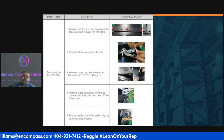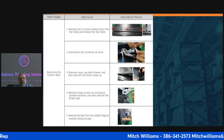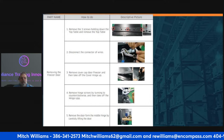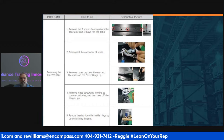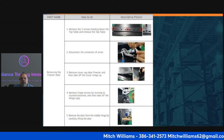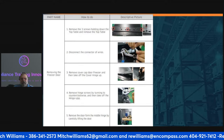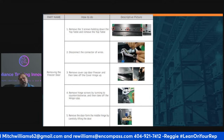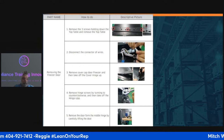The first thing we talk about is how to swap the door hinge. Remove the three screws holding down the top table and remove it. Disconnect the power wires that run through it. Remove the cover on the freezer cap, then remove the hinge cap. Pull the door out slightly, tilt it at the top, and remove the door. Be very careful not to drop the door on your foot.